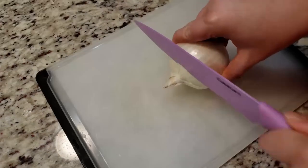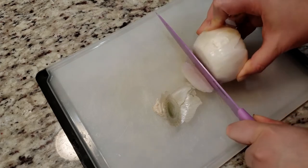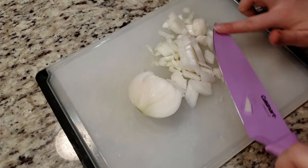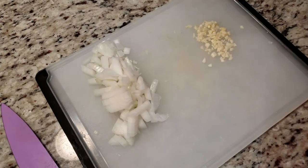Next we're going to dice up half a yellow onion. I misplaced my yellow onion — I know I bought one, it's somewhere, not sure where — but a white onion works too. Also dice up two garlic cloves.